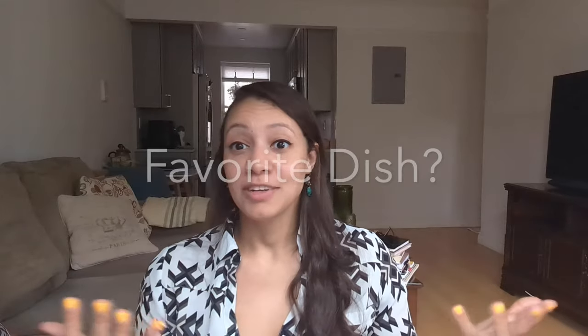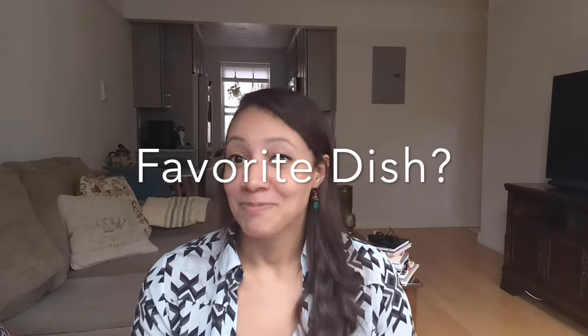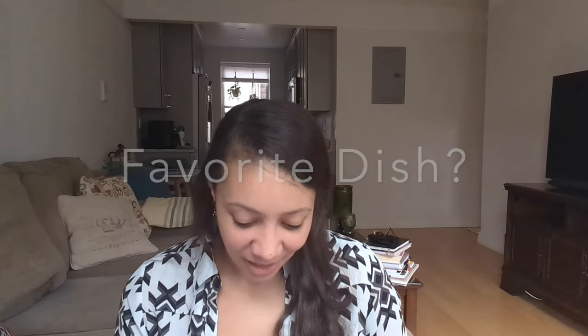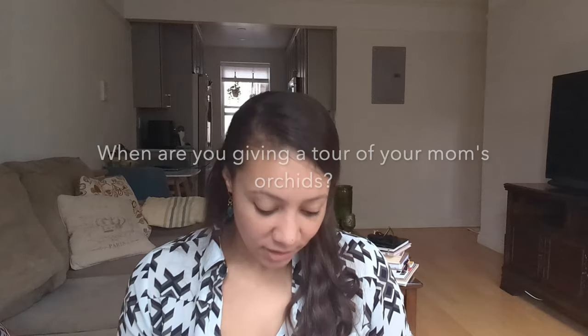Favorite dish? I love pizza — it's delicious, who doesn't love pizza.